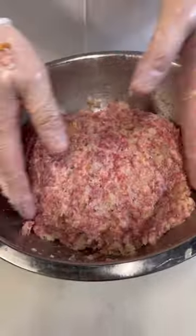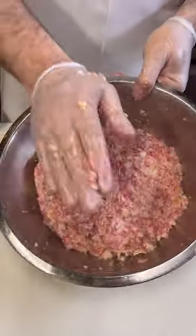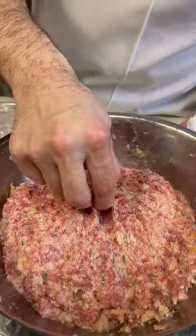The meatball mixture is mixed. Let's see if this tastes the way I want it to taste — take a little pinch. Oh, perfect. We're ready to roll some meatballs.